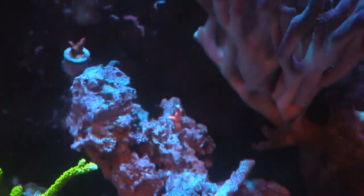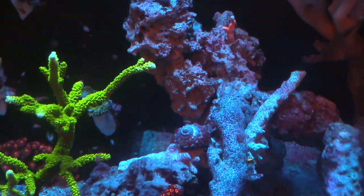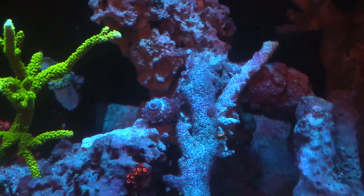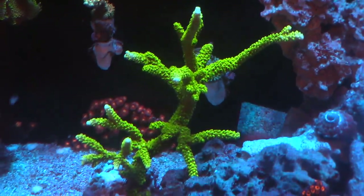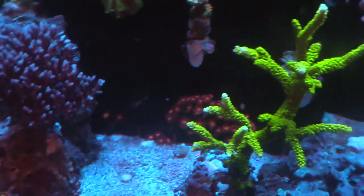I want to show you a top-down view of the tank. We're going to feed the fish so you can see them swimming around. I have a mixture of garlic, mysis, and some algae brine cubes. We'll mix it up, put it in the tank - I'm going to cut off the flow in a second but it's going to look pretty sweet.